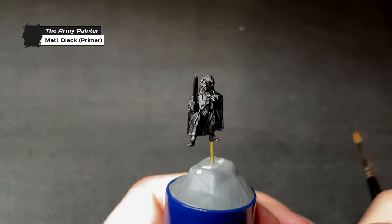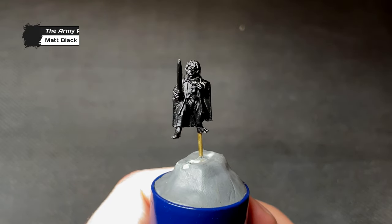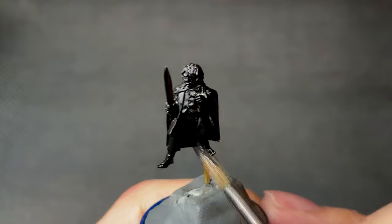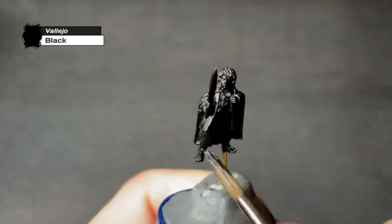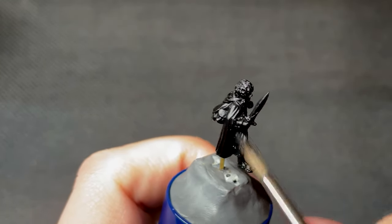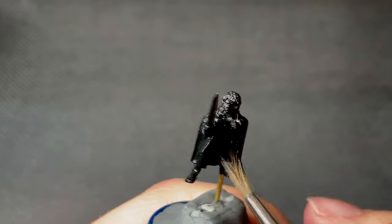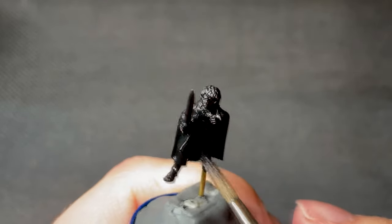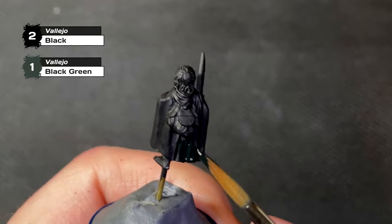I usually start my miniatures off with a black primer, and today is no different, having primed Frodo with matte black by the Army Painter. Despite having used a black primer, I now proceed to cover the entire model in regular black paint by Vallejo. The reason for this is it ironically is more matte than the matte primer, so it shows up nicer on camera, and it also makes sure to cover any parts the primer might have missed. After all the preparations are done, it's finally time to start actually painting Frodo.